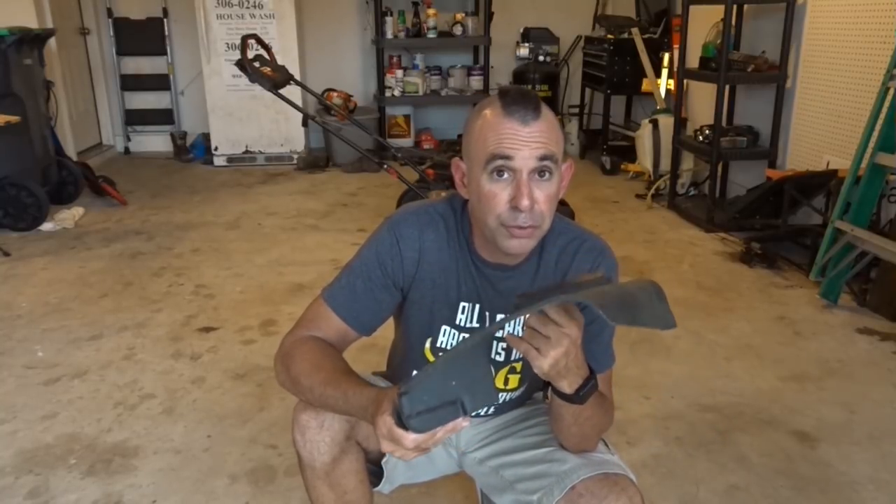Bagging in those conditions will also suck. You definitely want to have a special blade for bagging, and I'll show you that if it's available for your mower. It's going to fill your bag up really fast, it's really heavy, and it's a pain to transport heavy bags of wet or tall thick grass.